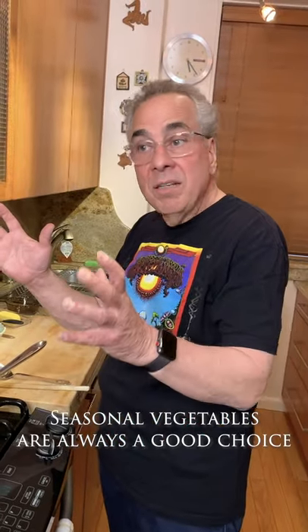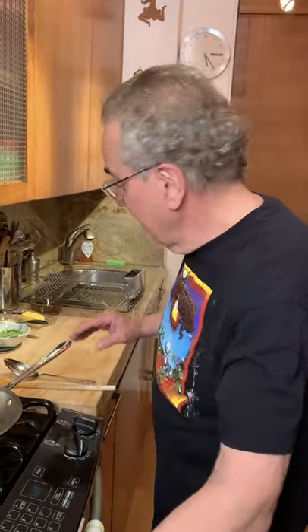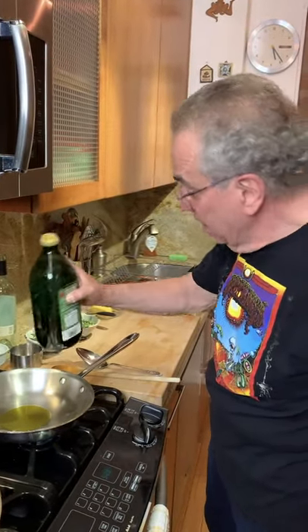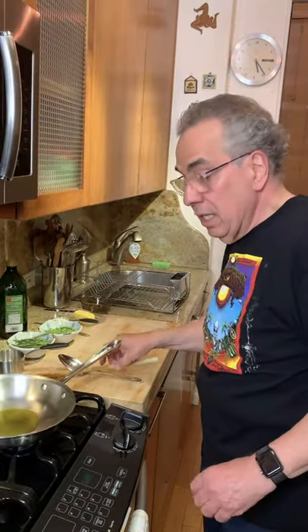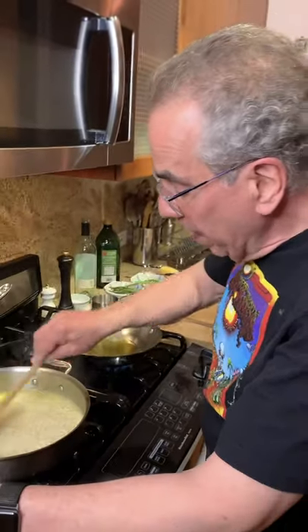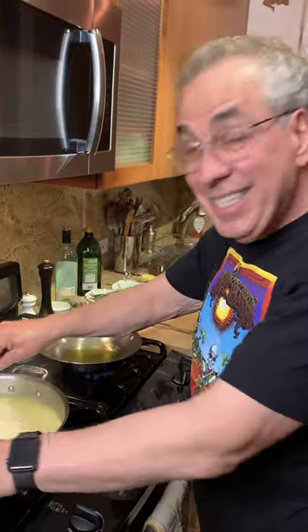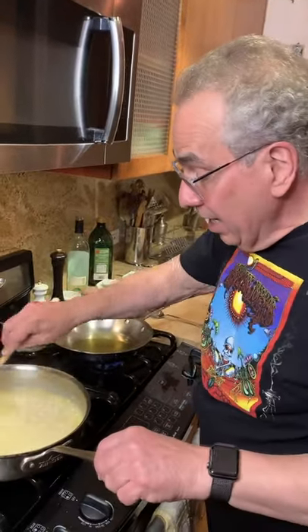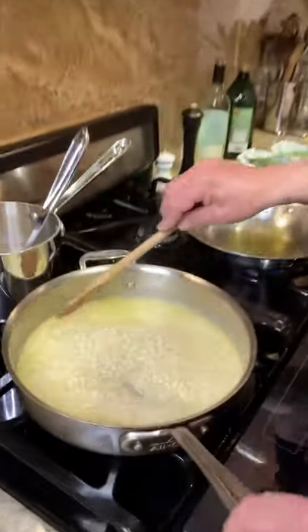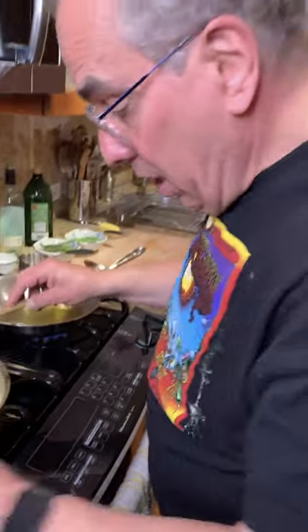This risotto is a spring vegetable risotto — asparagus, peas, whatever vegetables you have. No vegetables? Fine, just Parmesan risotto would be perfect. I'm adding a little bit of olive oil to a separate pan. Let's get that hot. Let's give the risotto a stir so that you make sure it's incorporating and cooking evenly — get the outside into the middle. That's really coming along lovely.